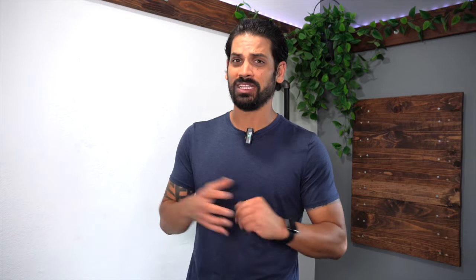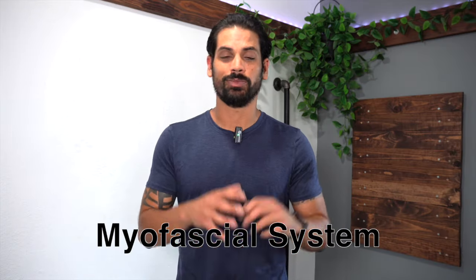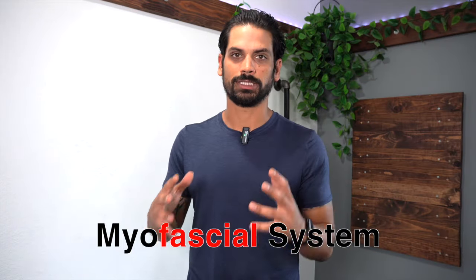If you have duck feet and have already tried fixing it with little to no success, then there's a good chance you didn't solve at least one of these three problems. Adam here from trainingmassage.com. And the first problem that most people don't even consider, which I believe is the main reason for your duck feet, is going to be a tight myofascial system. Your myofascial system is a combination between your muscles and your fascia system, and if the fascia system that wraps around your legs and your feet gets tight, then it can lead to you having duck feet.